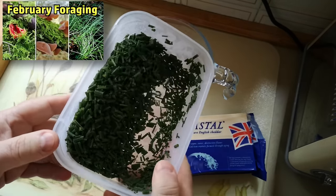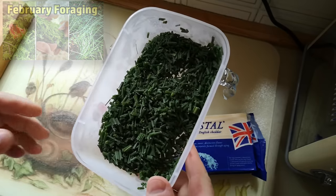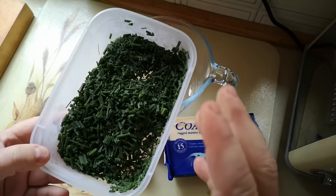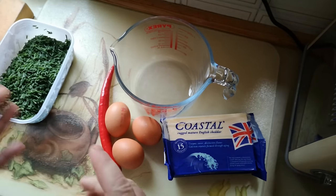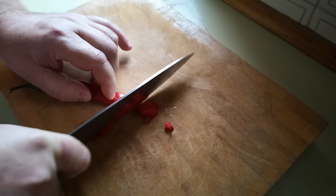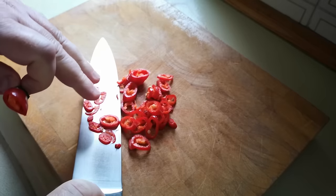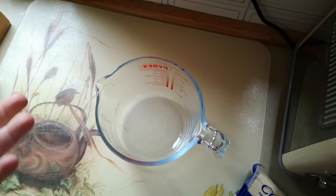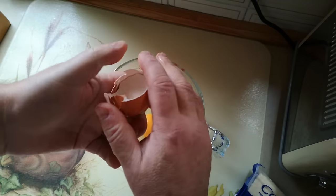This is some crow garlic that I foraged back in February — chopped up and frozen into little pieces. It's similar to chives, and I find it really difficult to describe the flavor. We're going to cook something simple to bring it out: an omelette with cheese, chili, and crow garlic. This is just a long red chili — a little bit of fire but fairly mild. I'll shred it into nice thin slices and keep the seeds and pith in. At times in the background you might hear a humming noise — my neighbor is having a hedge taken down with a wood chipper.